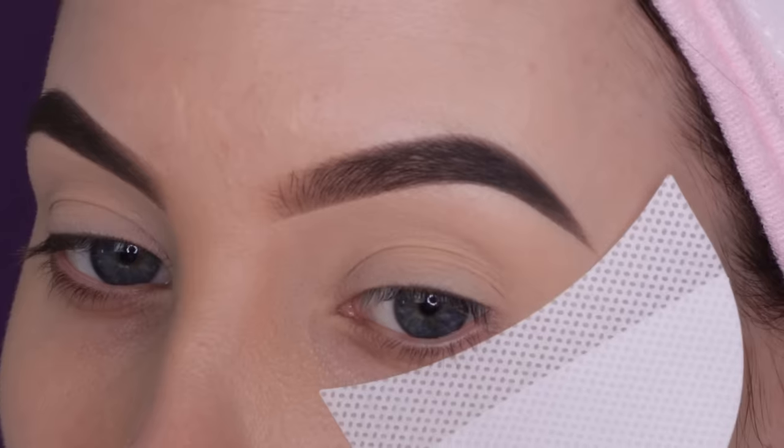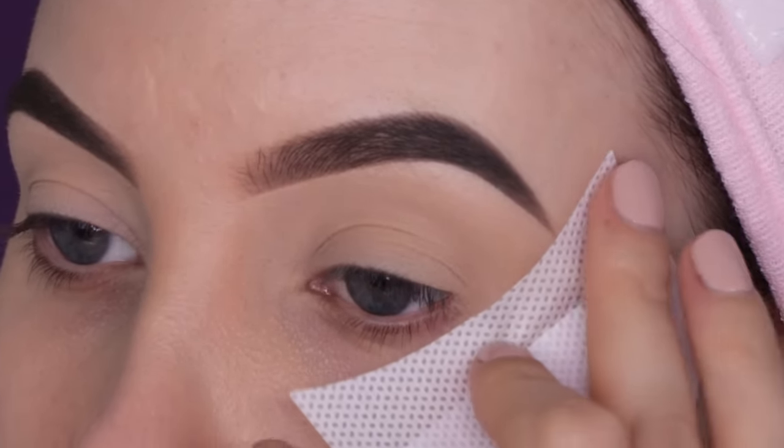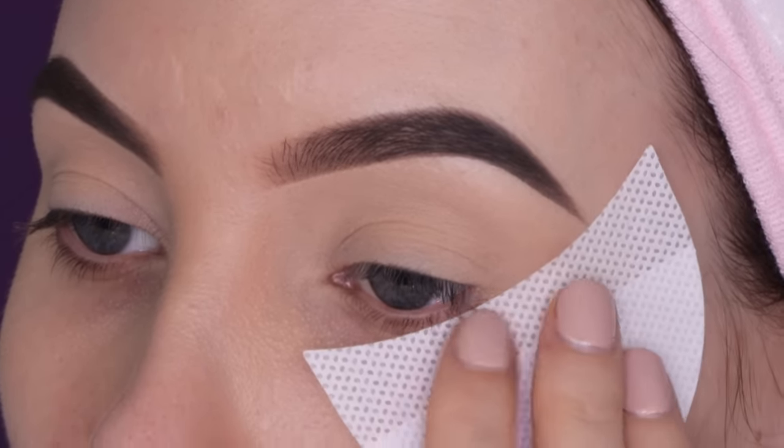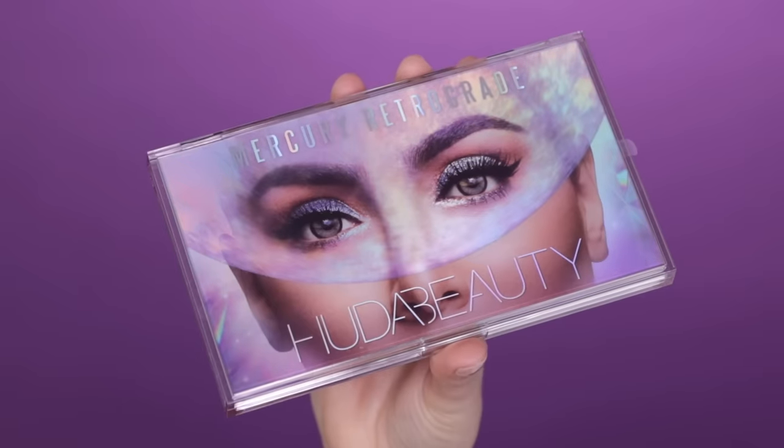Now I'm applying some eyeshadow guards. For those who are wondering — I get that question really often — where you can get them, I will make sure to put a link in the description bar. So in today's video I'm playing with this new palette by Huda Beauty, which I'm really excited about.